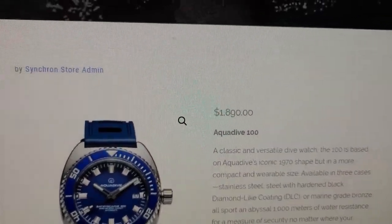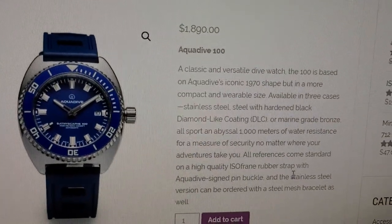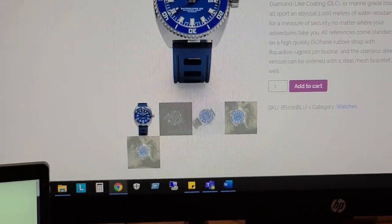Not sure what the price on the mesh bracelet would be — could be around $2,000 or more. So that's the Aqua Dive 100.